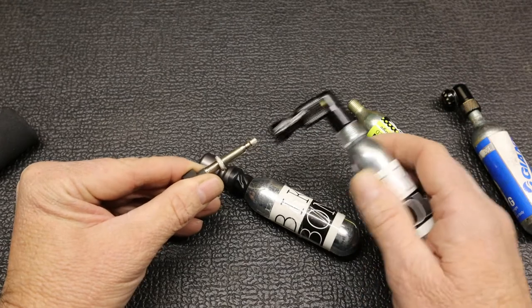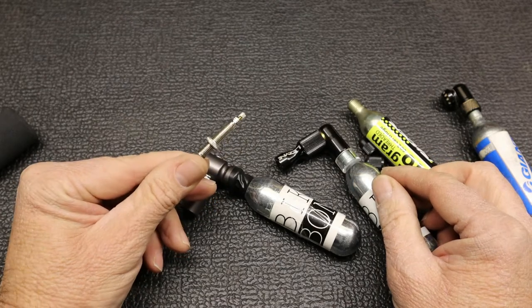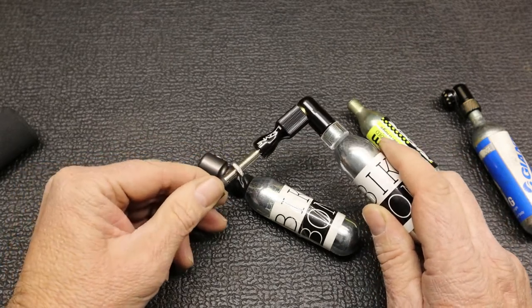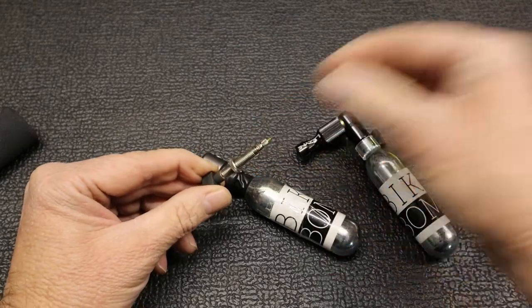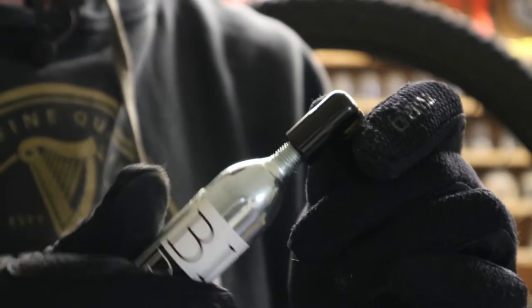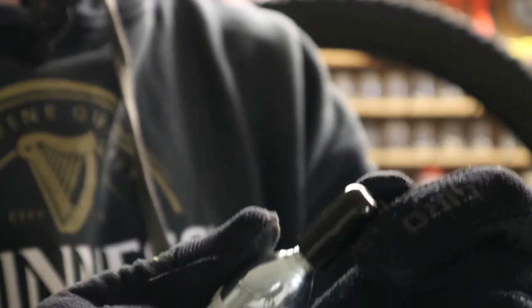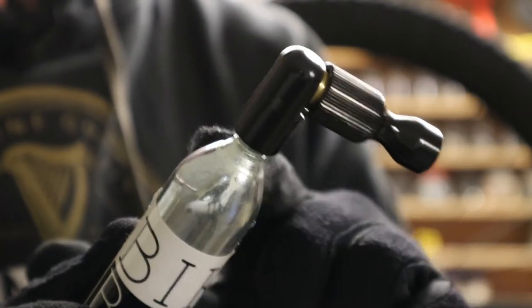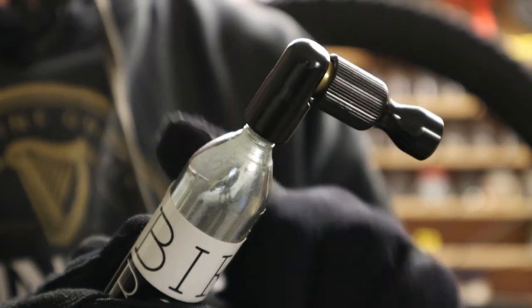Once you've inflated the tire, you should not immediately take the adapter off because it can also sometimes freeze onto the valve. Wait one or two seconds before releasing it, or some people take a little water from their bottle, spray it on the valve, and then pull it off to make sure it's not frozen. I prefer push-on adapters as opposed to screw-on, especially when things get cold — they can freeze onto the valve, and when you turn it off it can turn the core out and all the air will come out as you remove the adapter. You screw the canister into the adapter until it gets tight, and it's already pierced the cylinder so you're good to go.